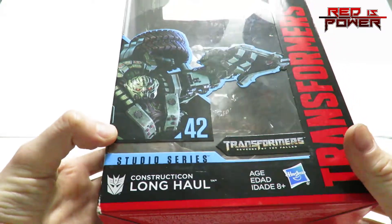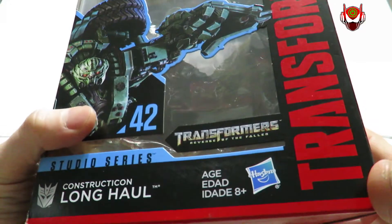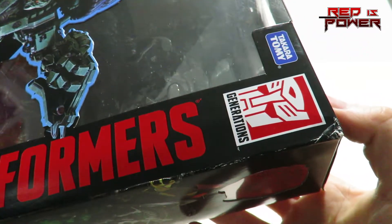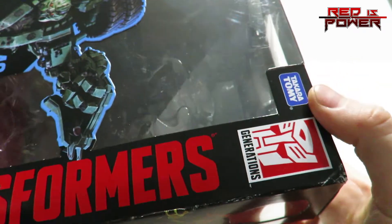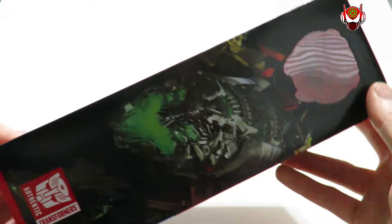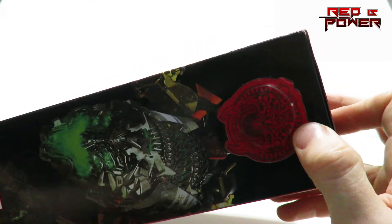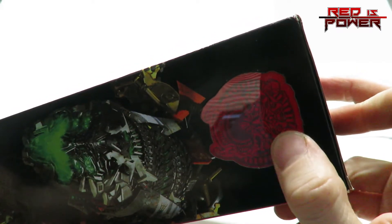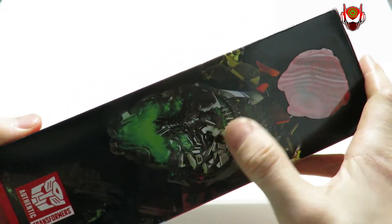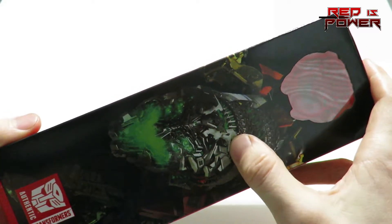Studio Series Constructicon Long Haul, Hasbro's logo, HSA and Plus, Transformers Revenge of the Fallen. There's the Transformers logo going up to the Misaligned Generations logo in the top right corner. On the other side, opposite to it, is Takara Tomy. On this side of the packaging, we've got the open window container here which shows off Devastator's face, which is very hard to see. But you can actually see the real face of Devastator from the film right here.